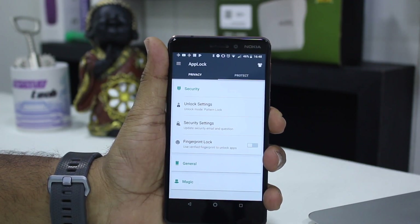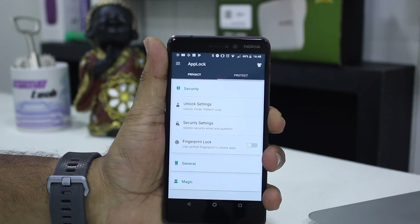Before we go ahead, you need to add your fingerprint using the phone's Settings, where you have an option to add fingerprints. Don't forget to add that before you come here, otherwise it doesn't work.